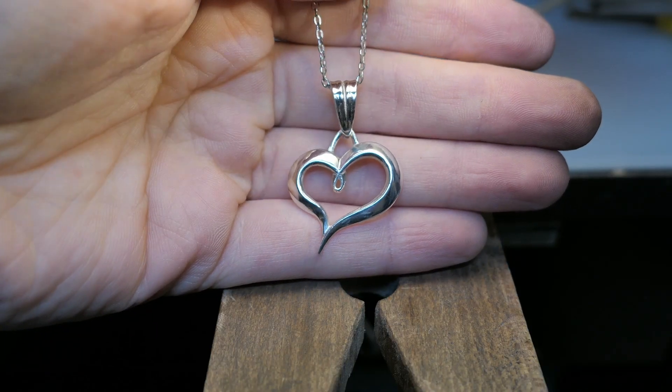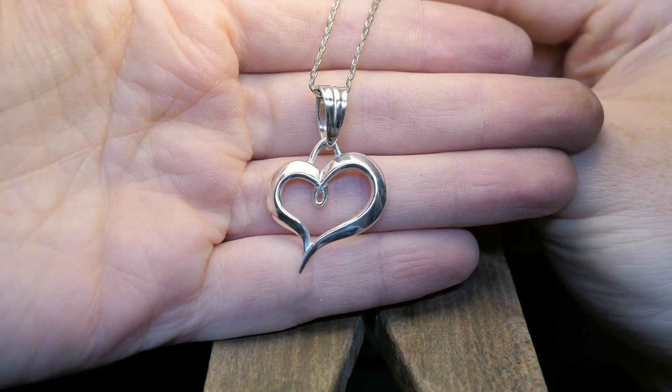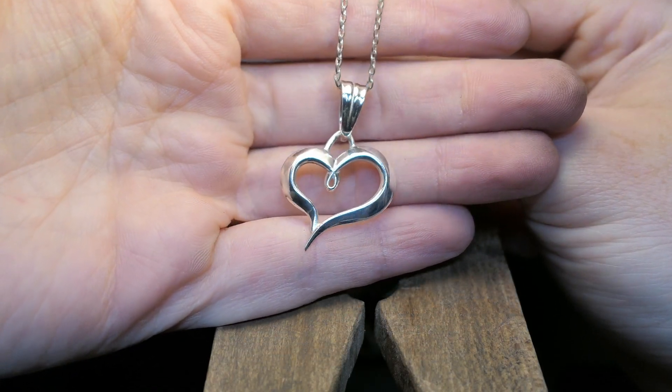And here's the finished piece. Let me know what you think, and if you have any experience with casting and have some tips on how to get good resin casts, leave them down in the comments.